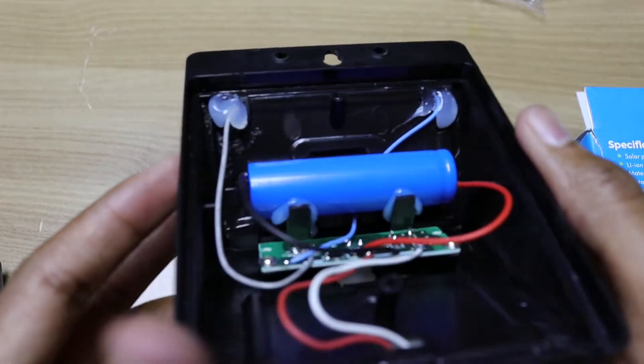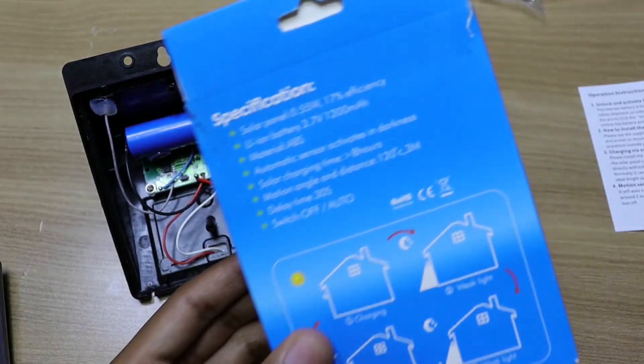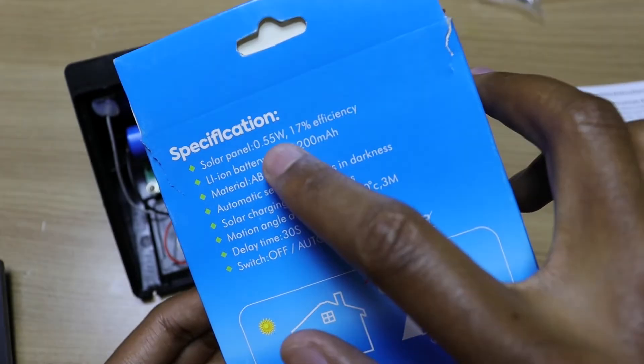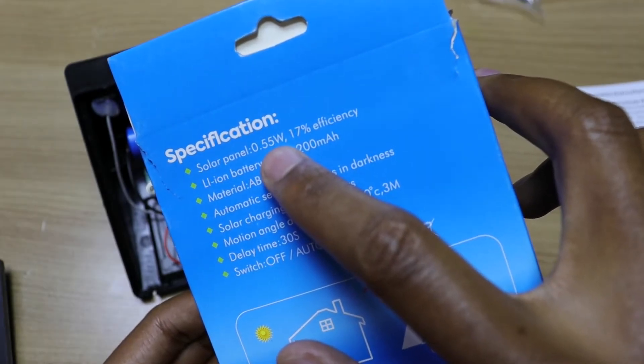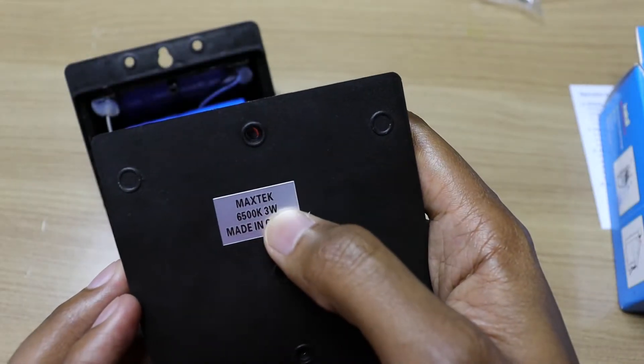I can't see anything printed on the battery over here, but if I check the packaging, I can see that the battery is a 1200 mAh battery at 3.7 volts. The solar panel is 0.55 watts at 17% efficiency, and I believe the light is a 3 watt light.